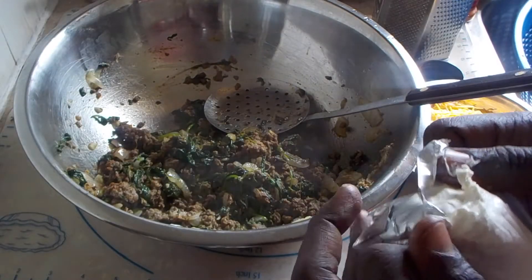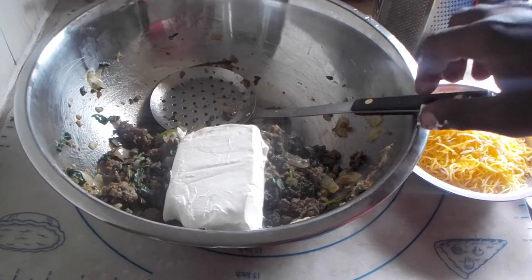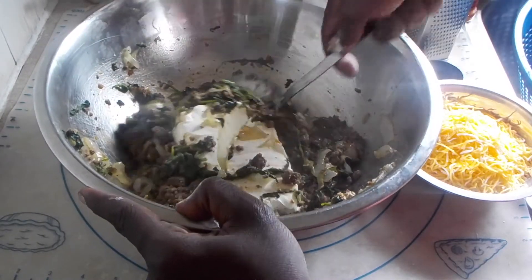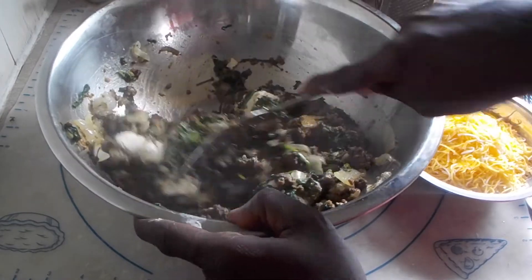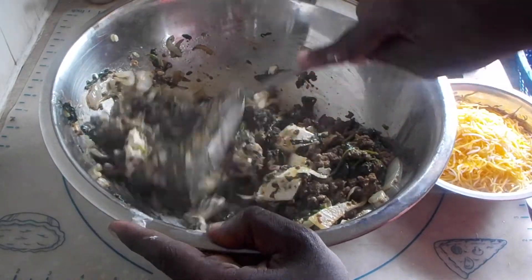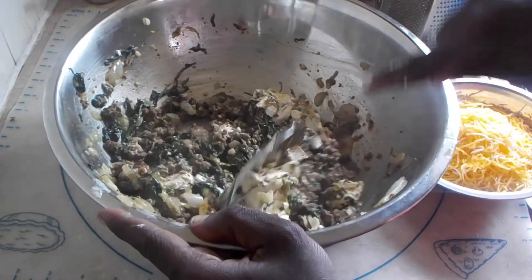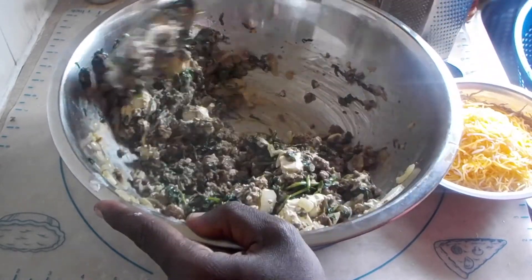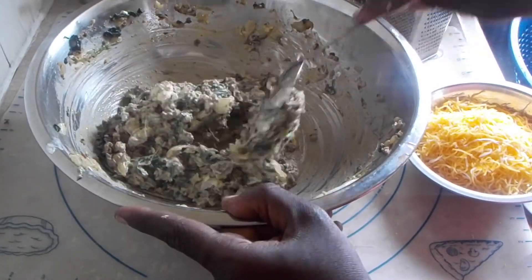I'm adding eight ounces of low-fat cream cheese. It's kind of at room temperature, but I'm putting it over the hot ground beef mixture so it will help melt the cream cheese and also cool the mixture down a little bit. Just mix until the cream cheese has completely dissolved and everything is well combined.